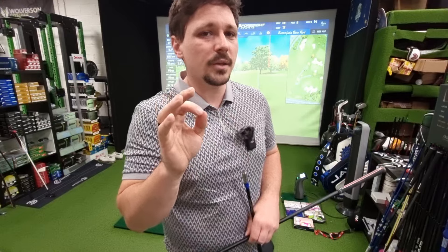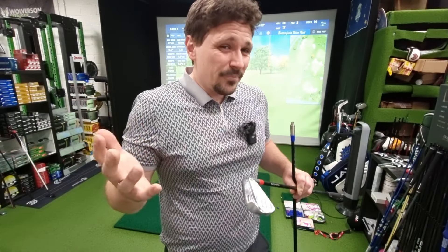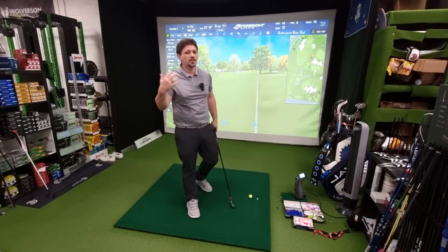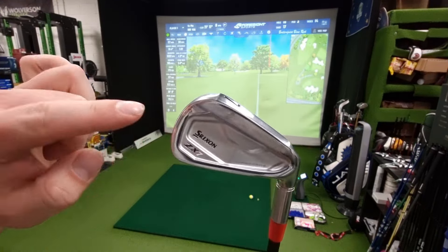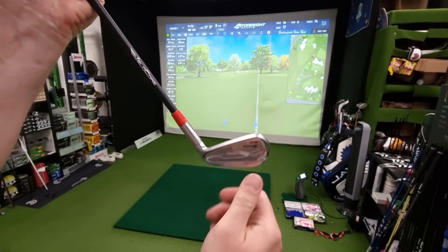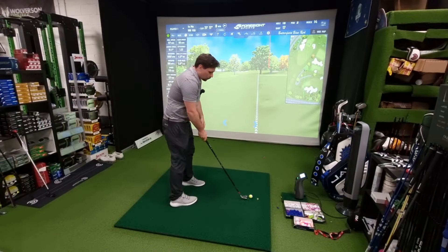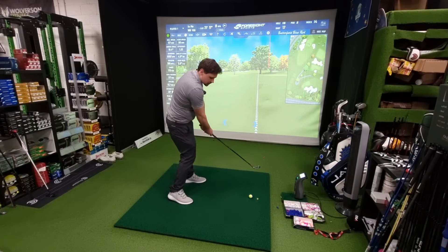In theory, the 80-gram Stiff MMT shaft should sit in the middle of the two Axiom shafts in terms of performance, flight, and feel, but the Velocore tip technology is a different factor. When I'm hitting the 105 Stiff, I compare it to like a 120 Stiff or 120X in a steel shaft and it keeps up - just as stable but easier to use. The configuration today is a ZX7 on minus two, so two degrees flat, because the flat setting moves the ball to the right-hand side as I tend to miss left.